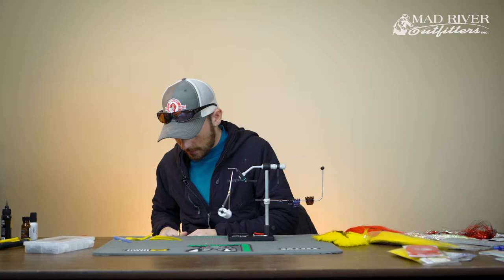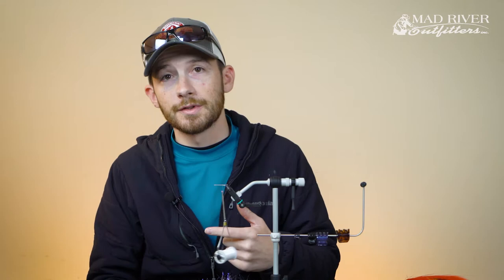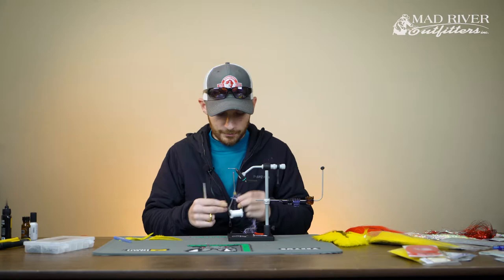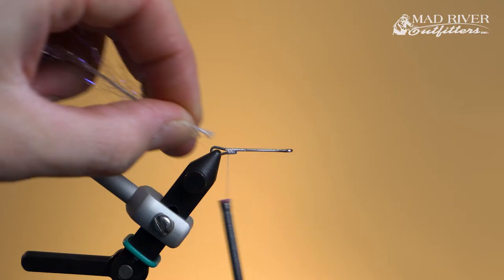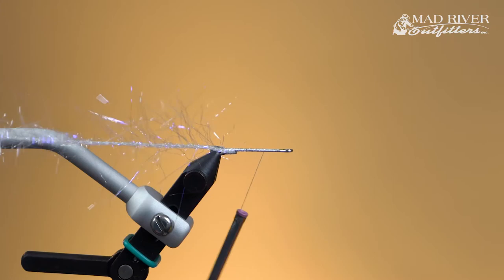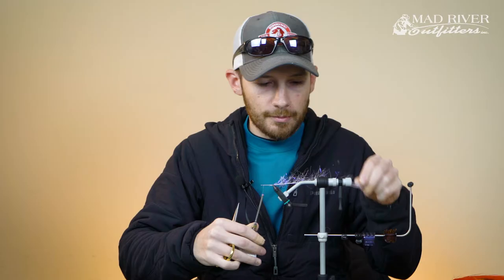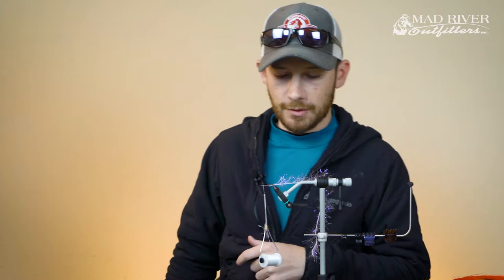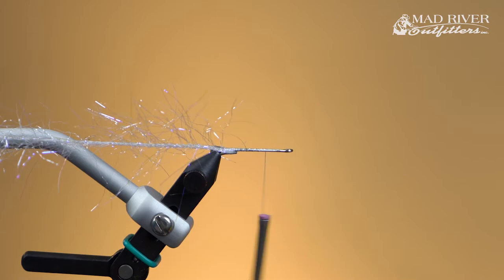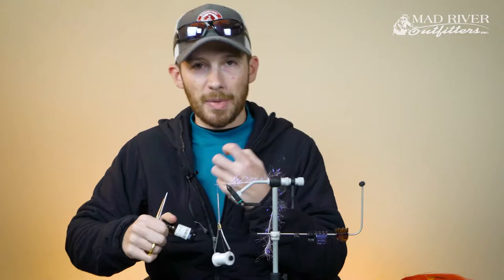The reason for this stage is we're going to be tying in some saddles for the tail. I like to Palmer a little of this in the rear third of the shank — it serves as a prop for my saddles so they don't stick together and allows them to stay separate and breathe and move better in the water. To increase durability, I'll lay down a little super glue on the shank before palmering the Polar Sneel forward, so it helps bind the material to the shank.